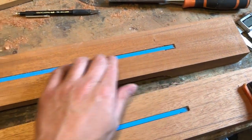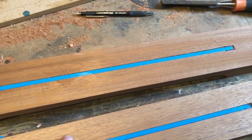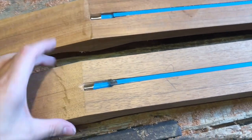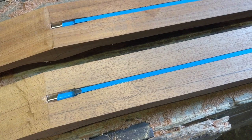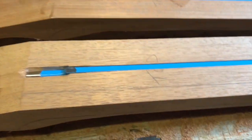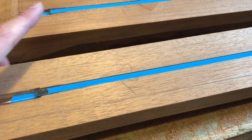Here we have two truss rods routed, recessed in the board just below the surface. Next up I'm going to glue up some ears — I need to cut those out first. In order to keep the grain pattern as close as I can, I shall use some of the offcuts, especially the large piece from underneath here. I'll cut a couple of pieces out of there and then glue them across here. That's what we're going to do in the next episode.